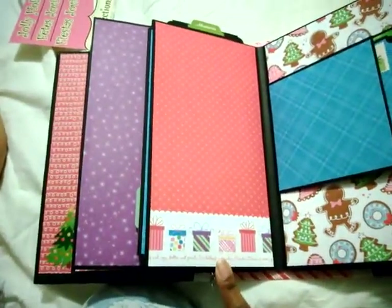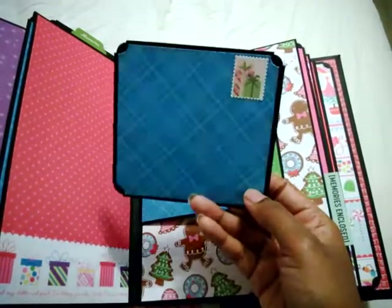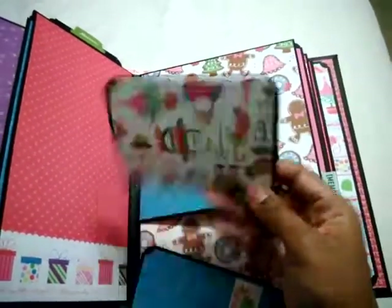Here's the back — another undercut page with another envelope style tag. And I added another tag for this just to have a little extra photo space.